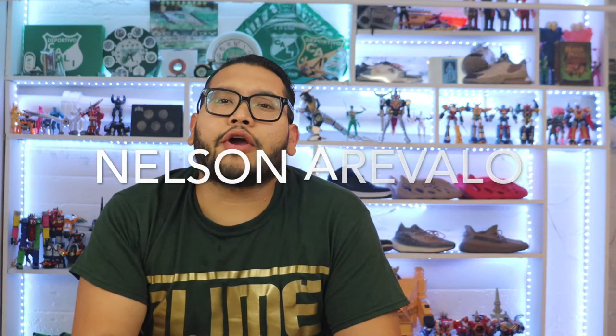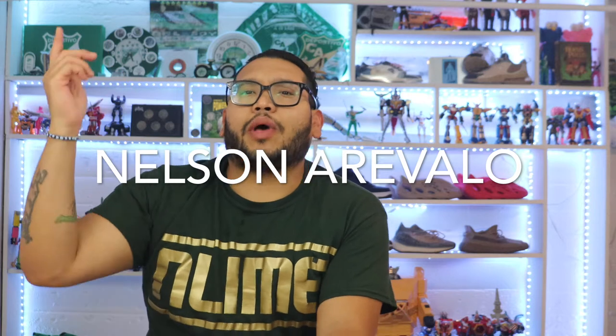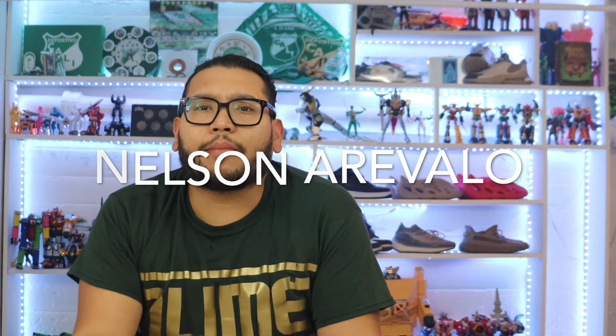What's going on everybody, Nelson Aravalo here and welcome once again to NLine TV. Thank you guys for the support. If you're new here, please subscribe and hit that notification button so you'll be notified whenever I release new content.